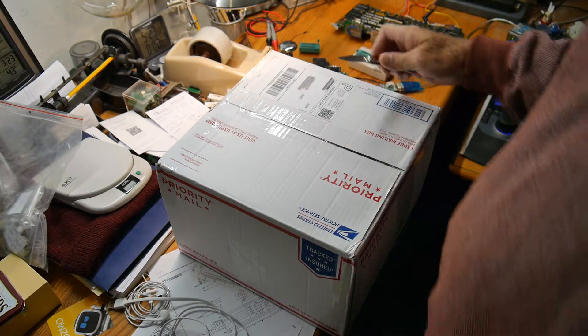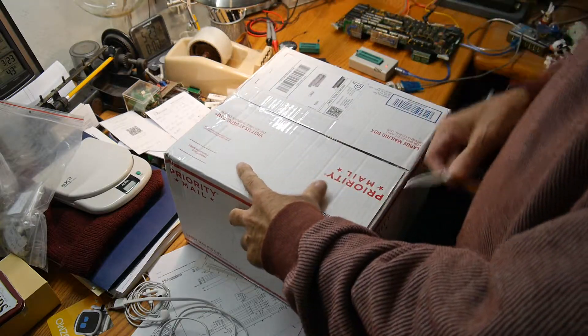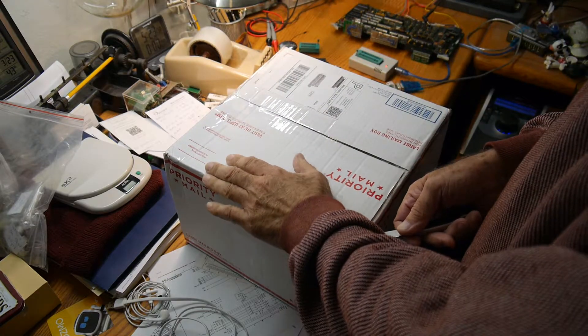The package arrived in the mail today. Let's take a look. It's pretty big — bigger than I thought it was going to be, but maybe that's just the box.